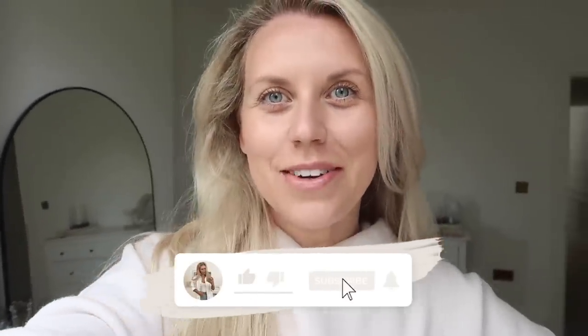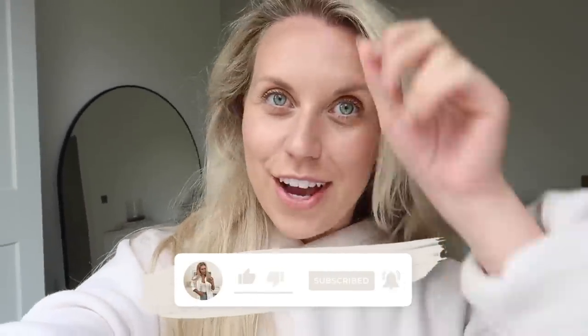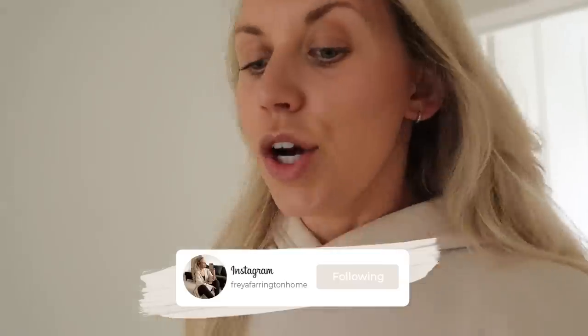Good morning and welcome back to my channel, welcome back to a brand new video. I'm starting the day today — I've been on a nice dog walk this morning. It's always good to just get on a dog walk; I feel like it's a great way to start your day.